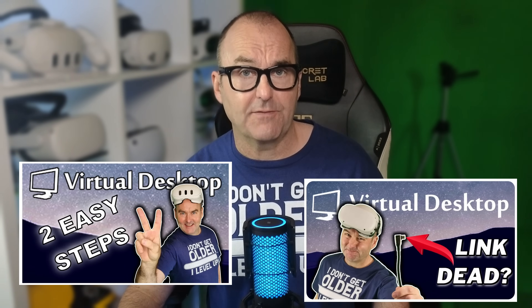I make a lot of virtual desktop videos - I mean a lot of videos - and I keep getting asked the same question repeatedly: can I use a link cable with Virtual Desktop? My answer up till now has always been a resounding no. The app is a very clever solution for playing all your PC VR games wirelessly on your Meta Quest or Pico headset. Why would you want to tether yourself with a cable?